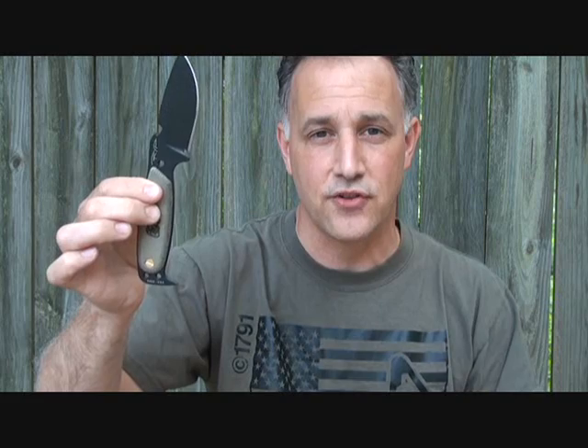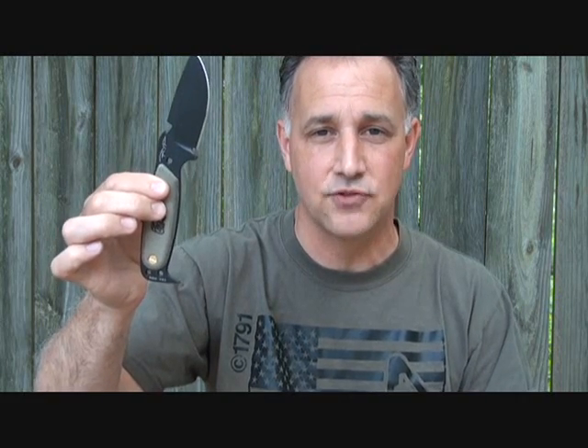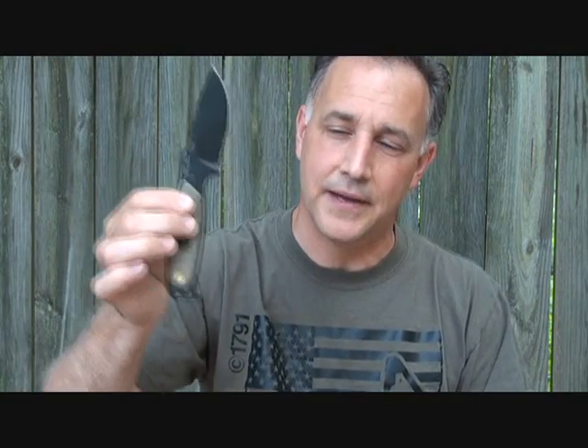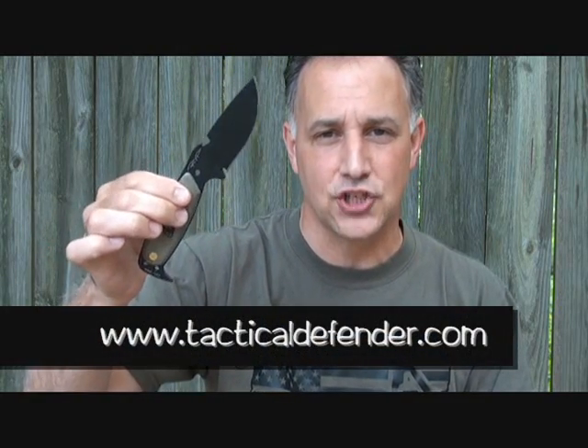One thing to note right off the bat: S.E. and Robert Young Pelton have parted ways. Pelton now has another knife company making his knives for about double the price. So these, when they're gone, they're gone for good. You can still find them here and there, but Tim from Tactical Defender happened to have a collection of these and they are on sale right now, so we're going to do a review and look at all the great features.